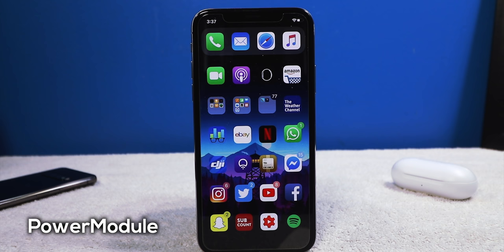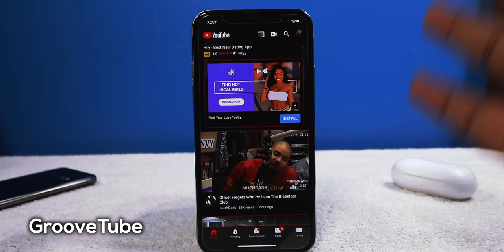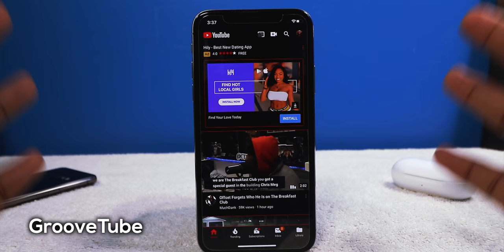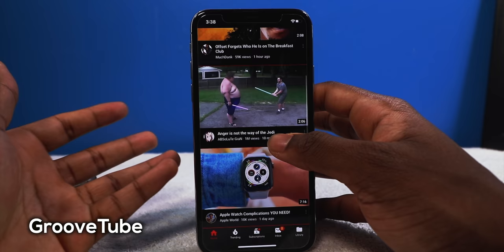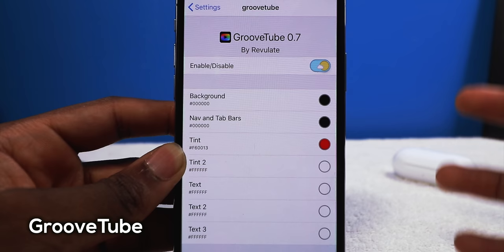Next up we have a tweak called Groovy Tube and I see myself keeping this on my device. It's going to allow you to customize the way your YouTube application looks. In my case I made it black and red — in dark mode YouTube isn't a true dark mode, it's more of a gray color scheme, but this makes it true black. The red accents fit really well with YouTube since the app is already red.